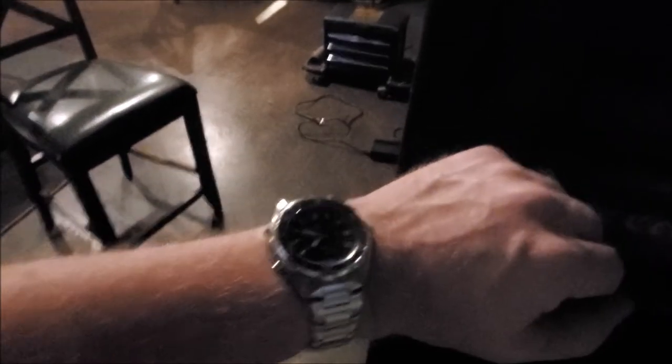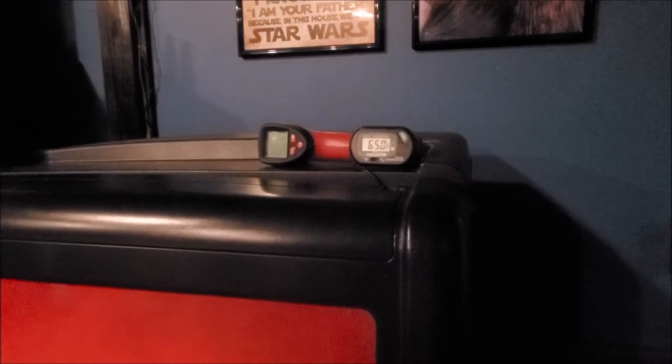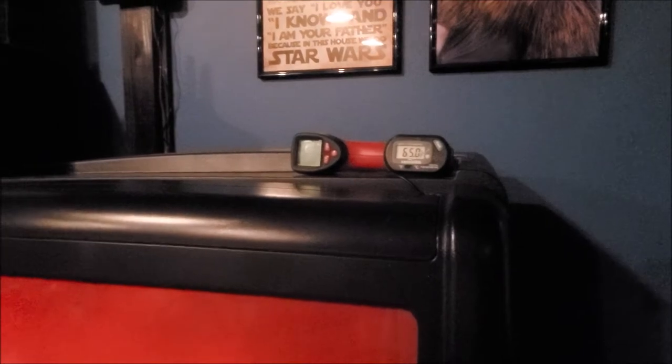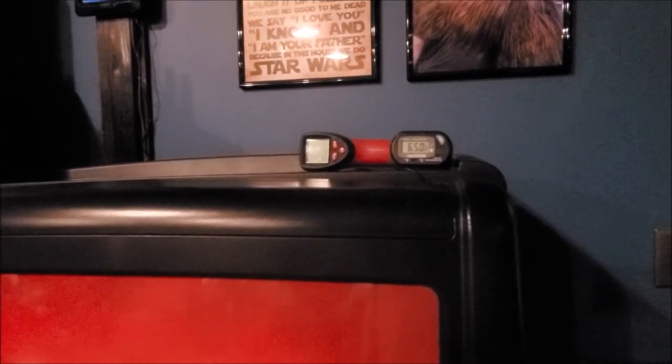Here we are basically an hour from where we started — 65.1 degrees, and 65 on the other gauge. About a 2-degree drop in an hour with all these cans being at room temperature. Overall I think that is a good starting point. We'll check this in the morning — I get up pretty early for a project. Default is set at 41 degrees, so we'll see what we get down to.